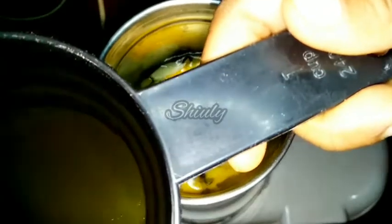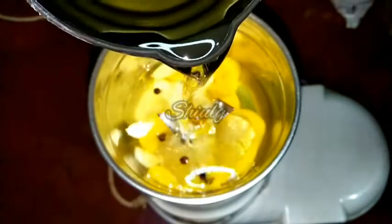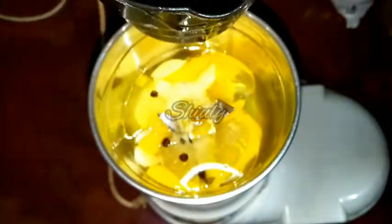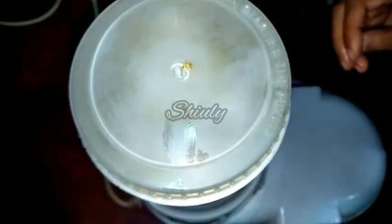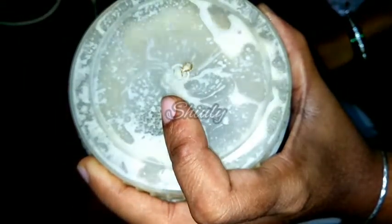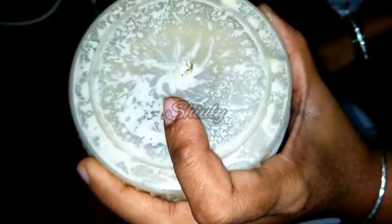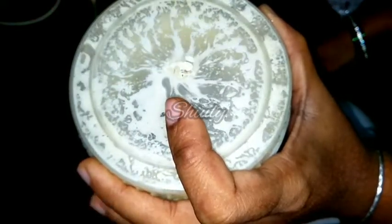I have taken one cup of refined oil — you may take olive oil or any kind of flavorless oil for this recipe. We have to add the oil gradually. I've added about one third cup of oil and now I'll run the mixer for about 20 to 25 seconds only. I'll divide the one cup of oil into 3 parts and add it in 3 times.